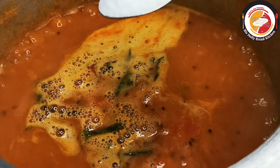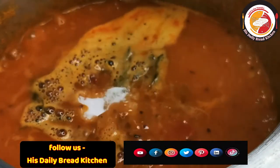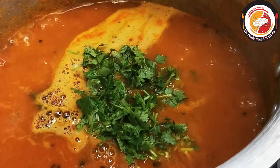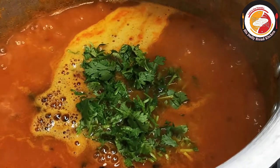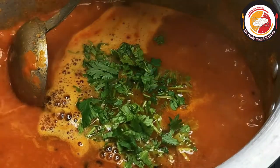Adjust the salt, add some fresh coriander leaves, mix very well, and let it cook for another two to three minutes, maximum four minutes. Then the sambar is ready.